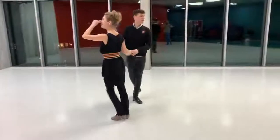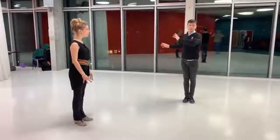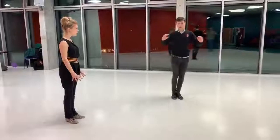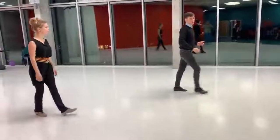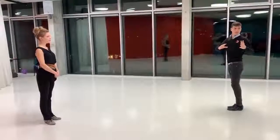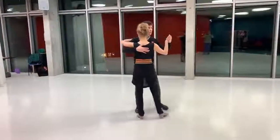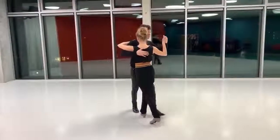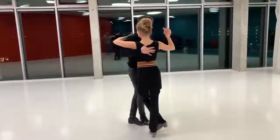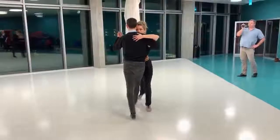Today we worked with the technique using the balloon — this idea of being able to create a pivot from up to down, or to create a pivot from down to up. So we're talking about the two, you can see — what we're doing in a line.